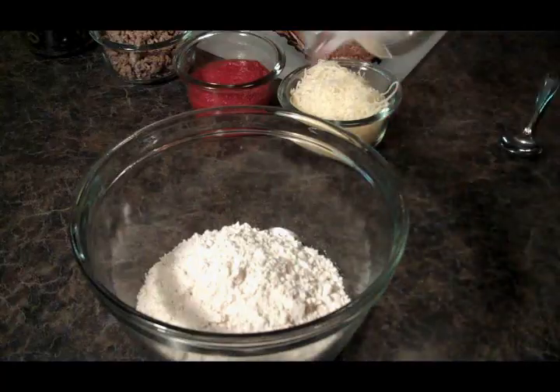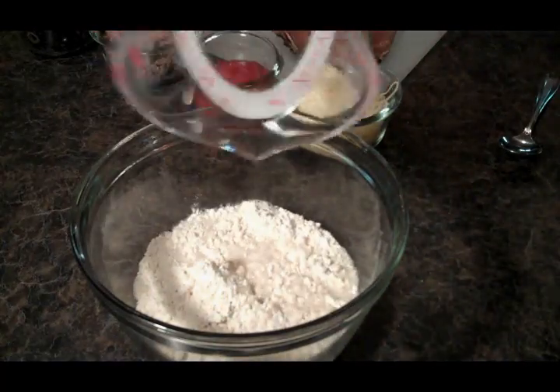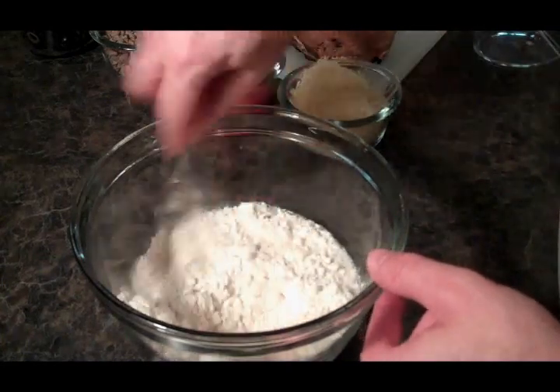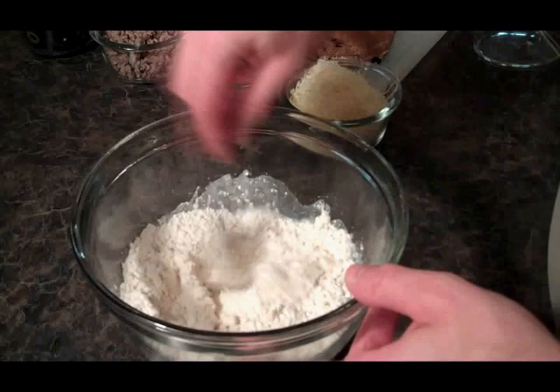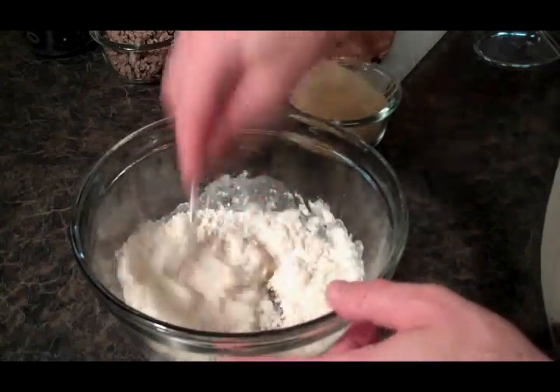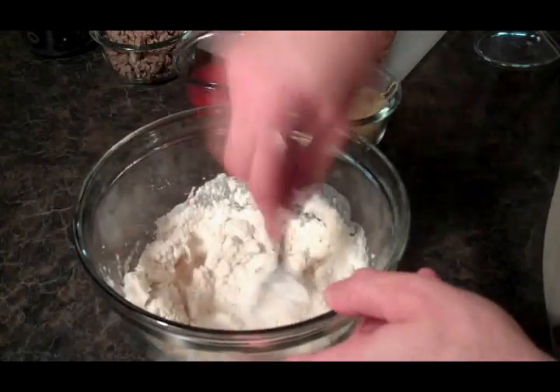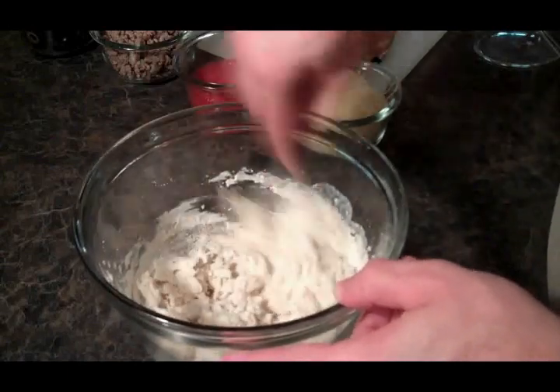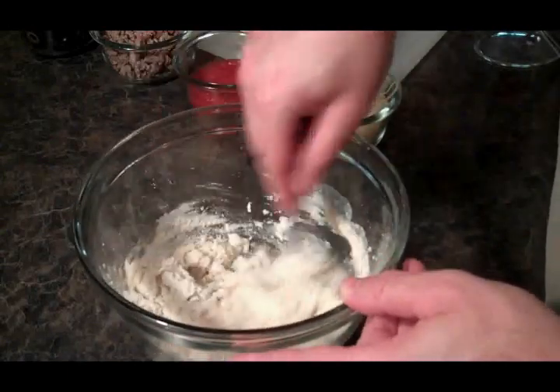Alright guys, let's get our crust made. Let's put our water, just follow the package directions there. This stuff is amazing. Did you guys know about this packaged dough that's all ready to go, just add water? Why didn't I know about that? So we're going to mix it well, and then we're going to let it rest for about five to ten minutes.